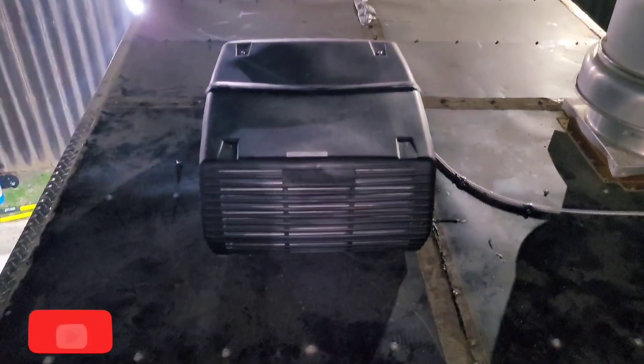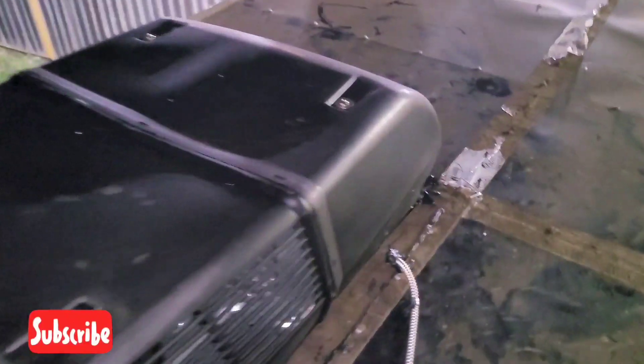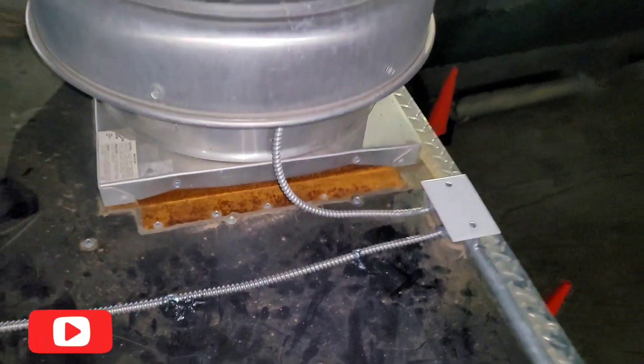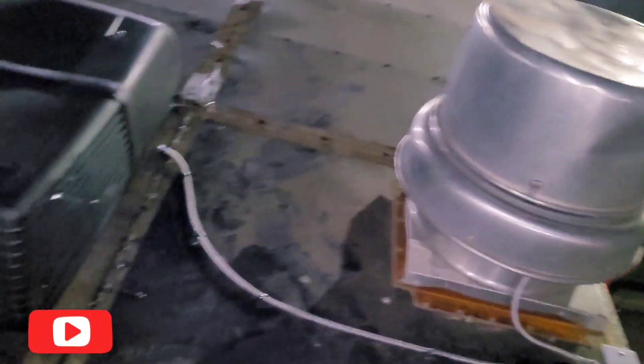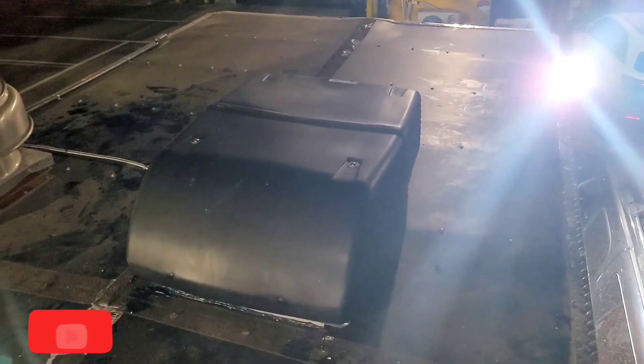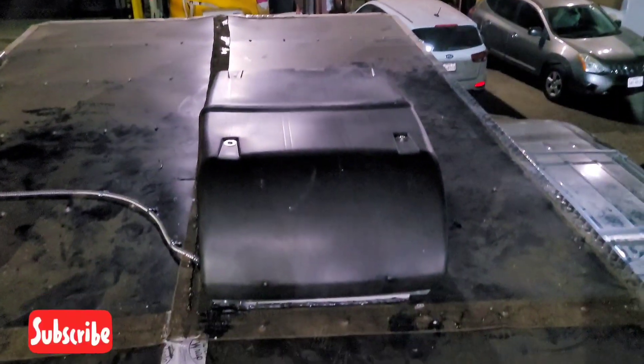We finally got our AC installed. We got our line set ran over here to our junction box, clips to hold them and caulked. Tied it into our junction box — that'll be our front view. We got our exhaust fan and our Coleman — close it up.